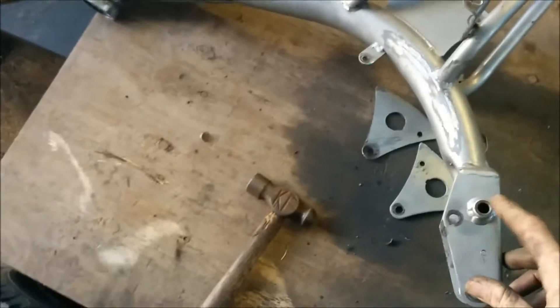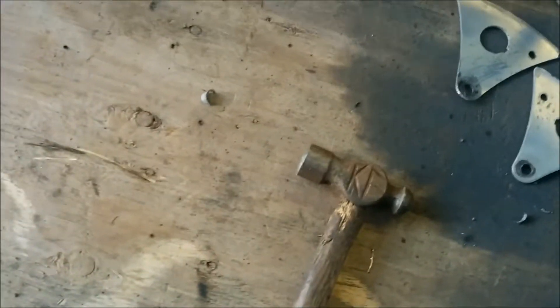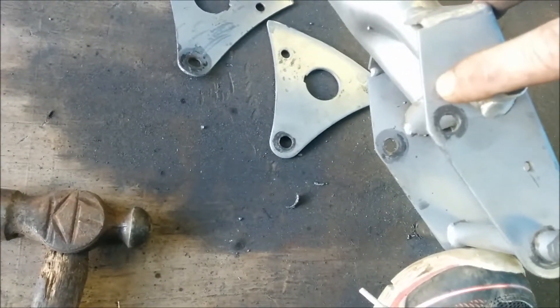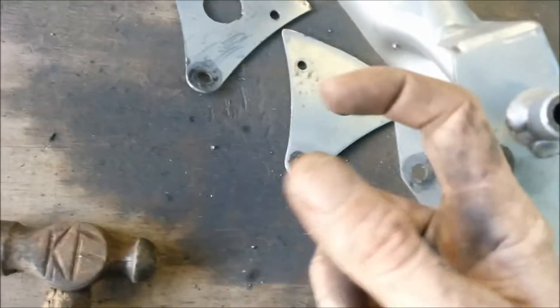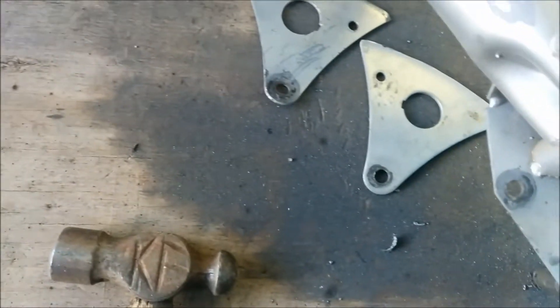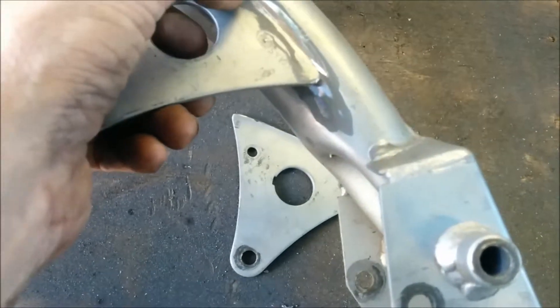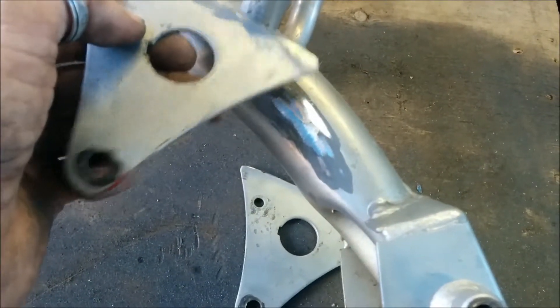I decided after I mocked everything up that I didn't really like the angle the chain was running on. So what I'm going to do here is re-drill these holes, but up roughly three quarters of an inch. That way the motor mount hole is above the swing arm mount hole, which will raise that sprocket up, and the chain shouldn't ride over the swing arm as bad. And in order to do that, I had to cut these mounts off, so I'm going ahead and cut them off.